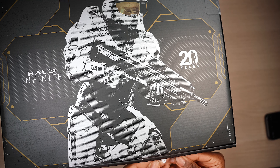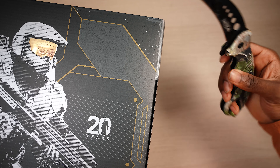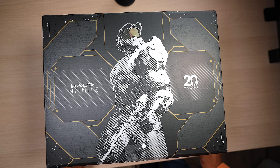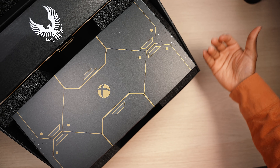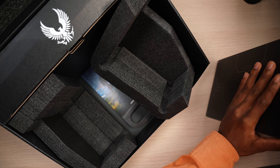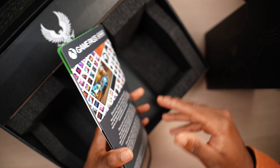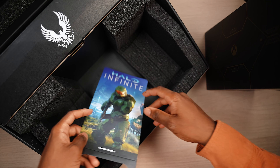Let's open this up and see the console. Just like the regular Series X unboxing, it presents you with the console itself right away. And of course, we have the digital copy of Halo Infinite — it's actually already installed in the system. So there's no code or anything like that. As soon as you power up the system, it should already be installed.